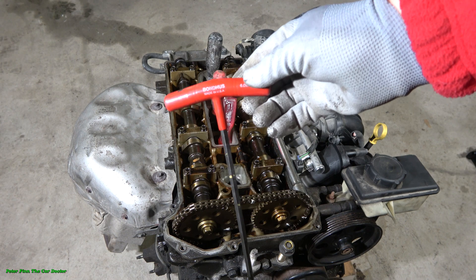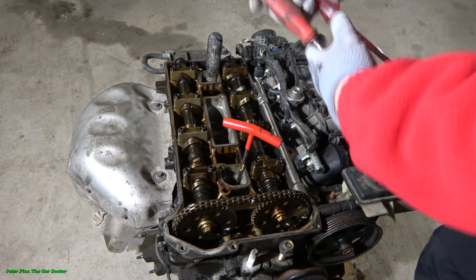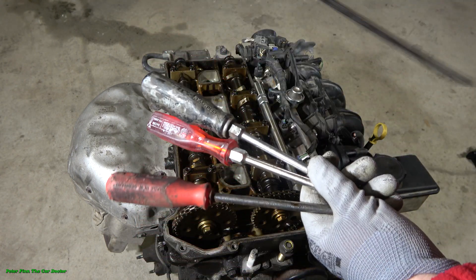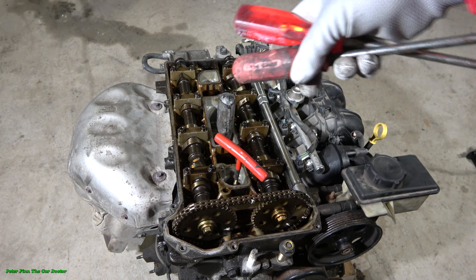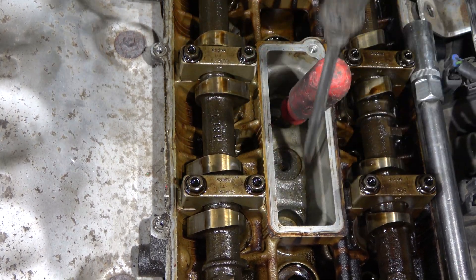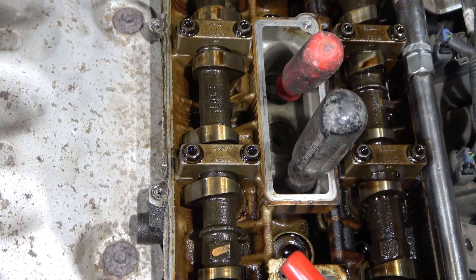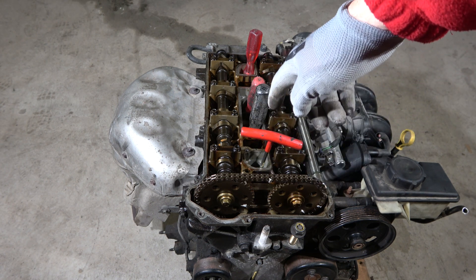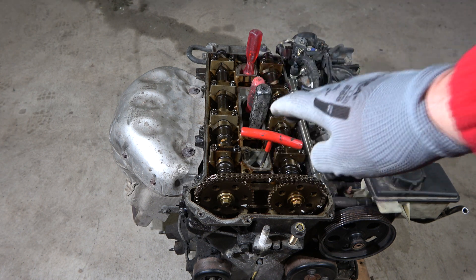It is good to install a similar tool in all of these spark plug holes. I have only one excellent piston check tool, so this goes in piston one, and then I use screwdrivers of about the same length for the others. I install my tools in all of these holes — one here, one there, and the final one here.